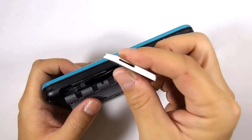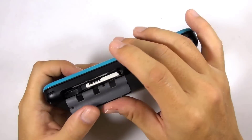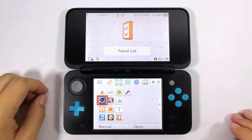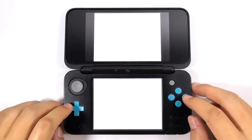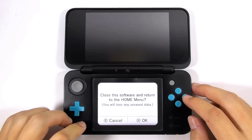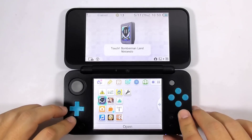You can turn off the console for now. Let's try inserting the flashcard to the console. Notice that I didn't insert a micro SD card to the flashcard. You can see the flashcard icon on the home screen. Let's try loading the flashcard. You will see this error screen — it means you are running the flashcard without a micro SD card and the flashcard cannot find the kernel inside that micro SD card. Press the home button and close it. You will be back at the home screen. Turn off the console.